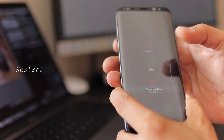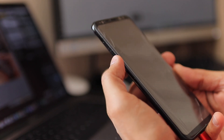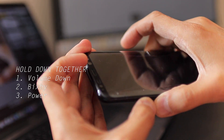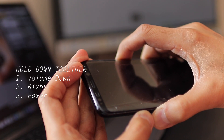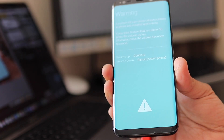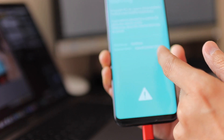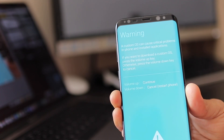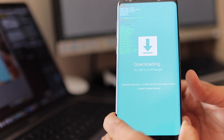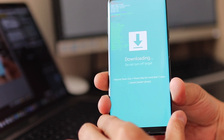Let's go ahead and root the phone. First, power off your phone. Once it's powered off, hold down the Volume Down key, Bixby key, and Power key simultaneously. You should then get a turquoise blue screen with a hazard logo saying volume up to continue or volume down to cancel. Hit Volume Up, and you should see the screen say 'Downloading — do not turn off target.' Now let's head to the PC.